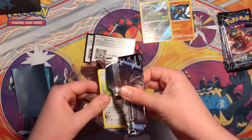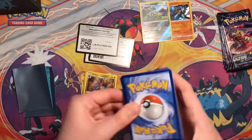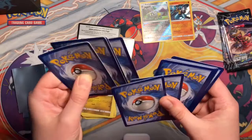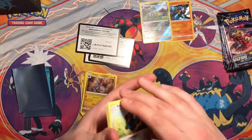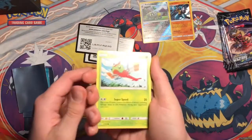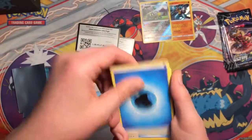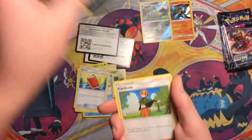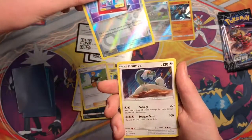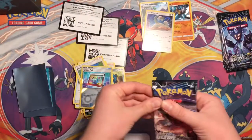Third pack - gotta remember to hide the code because bad people want to steal your code. One, two, three, four, one, two. I at least want like a Prism or whatever - anything is fine. Yanma, Shinx, Alolan Diglett, Alolan Vulpix, Energy, Pal Pad, Skuntank, Gardevoir, reverse Order Pad, and a holo Drampa. That's not that bad so far.